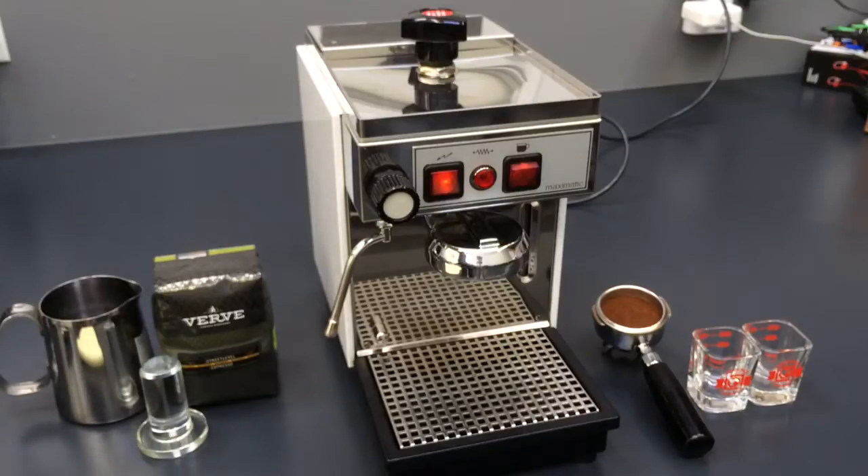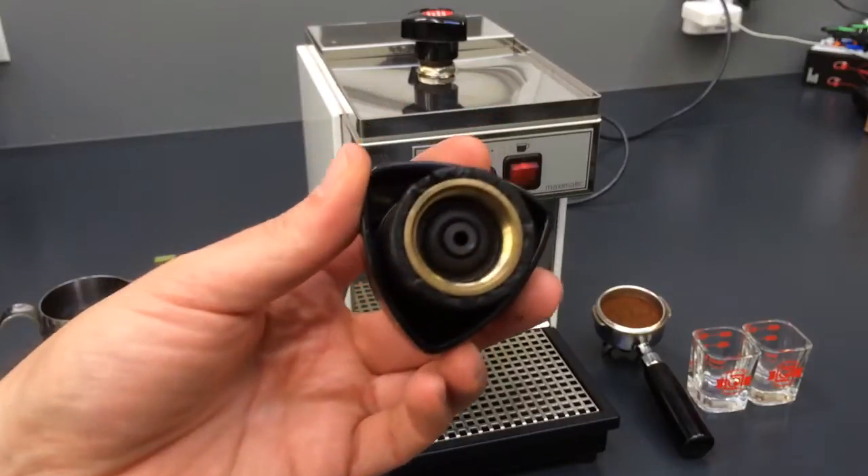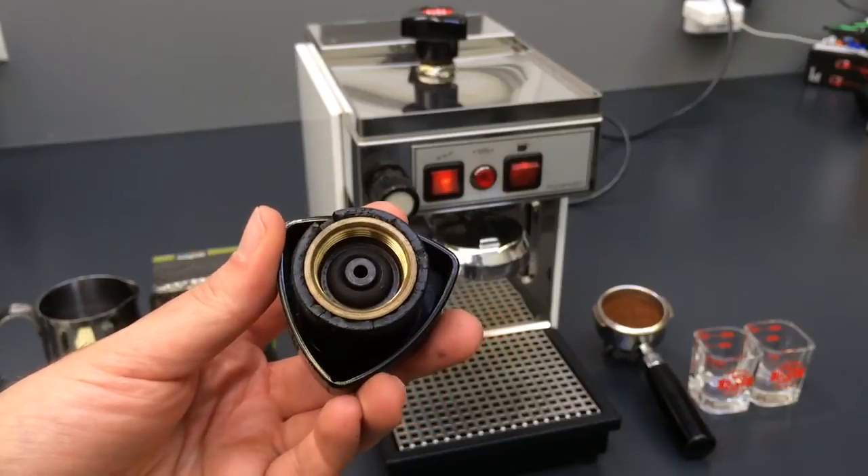We had to replace the boiler cap — this little guy. It also has a safety valve. I want to show you the old one: if I zoom in here, you can see it's cracked, and it's really not safe to use something like that.